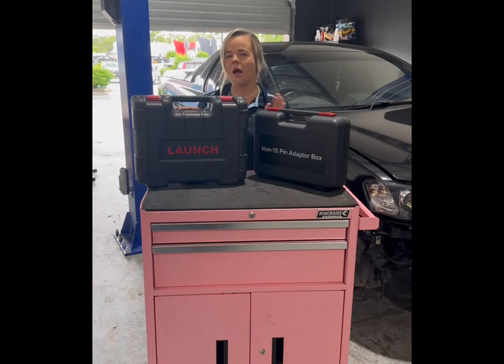Hey guys, Siobhan here from PDE. I'm going to give you a run through the changes and upgrades that have been made with the Launch Pro SV 5.0, which replaces the old Launch Pro SV — one of our best-selling scan tools.